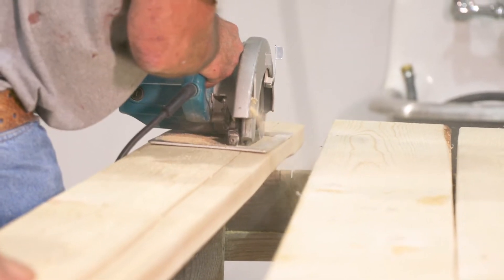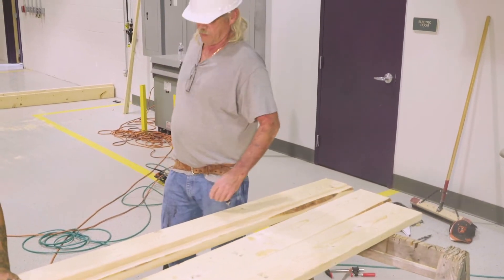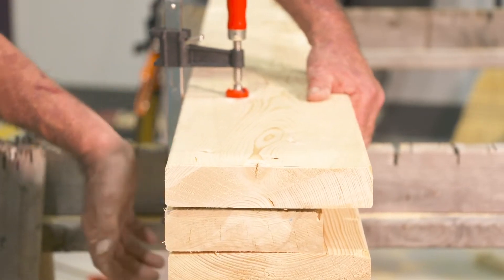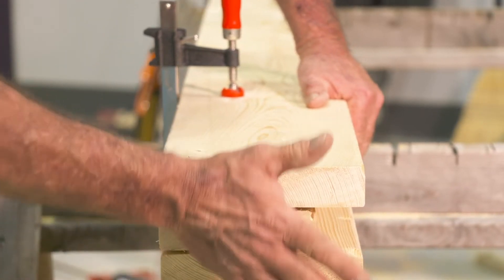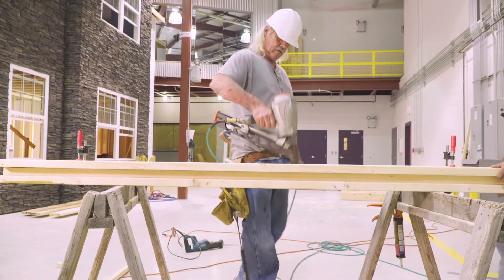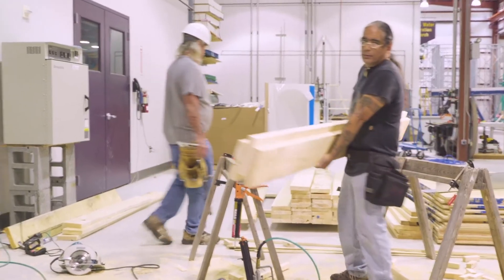Only one of the 2x8 boards used to make the ceiling should be rip cut to a width of 5.75 inches. This board will be used as the middle piece to make the groove in the first or starter ceiling beam. After the single 2x8 board is rip cut, the ceiling beams are built the same way as the wall beams by nailing and gluing 3 boards together.